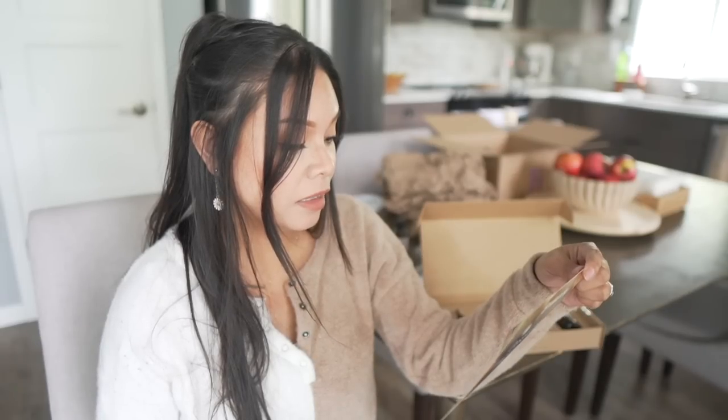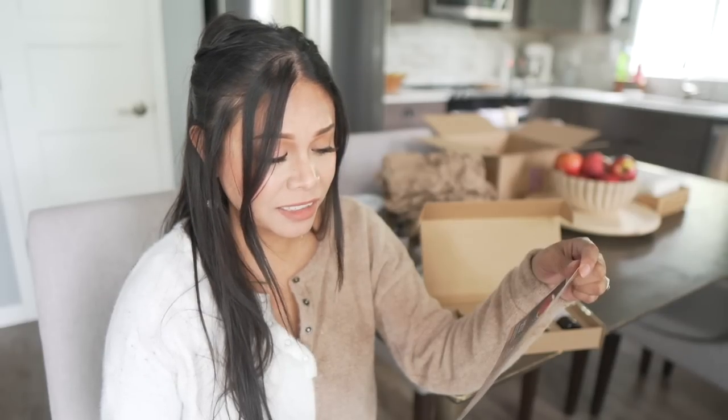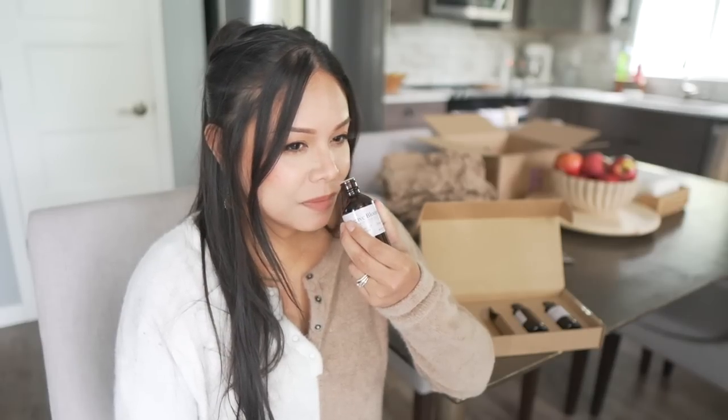Next one is Agave Bloom. There are notes of Tuscan Bergamot, Lemon Leaf, Mouguet — I'm going to not pronounce that correctly — Santal, and Ginger. Well, I love anything bergamot. That's pretty. It's definitely a lighter scent. You pick up the citrus in there and there's something sparkly also in this. I really like how brightening it is.